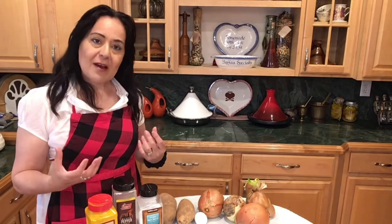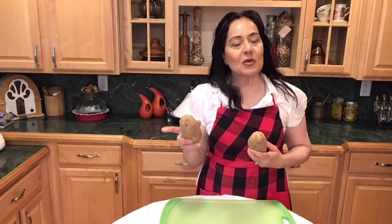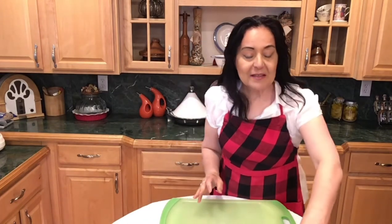When it comes to the onion, have more onions than potatoes. This borekas roulette loves the flavor of onion that's been browned and caramelized. The flavor marries nicely with the turmeric, salt, and pepper. It's a very simple dish and it's a delicious, delightful vegetarian dish.